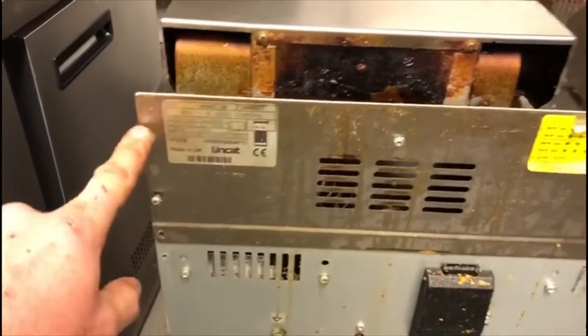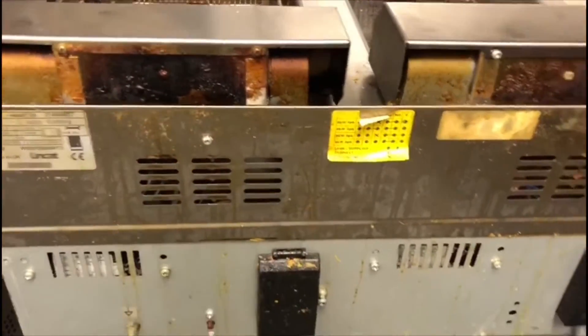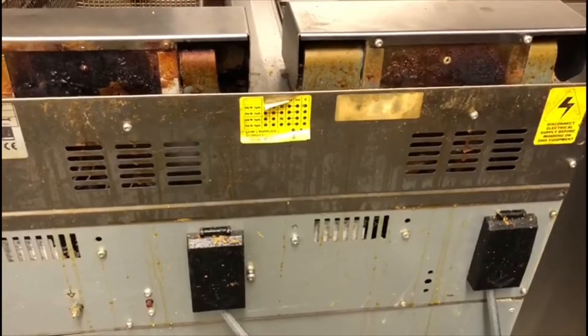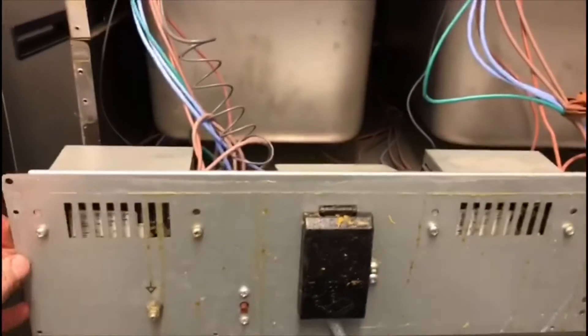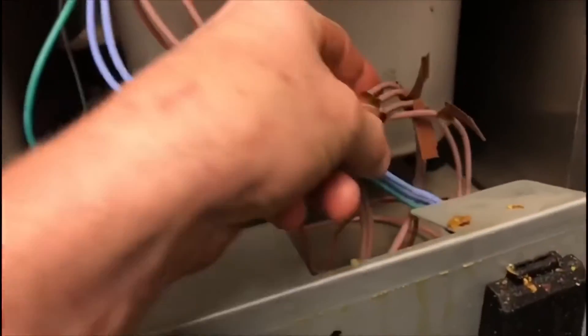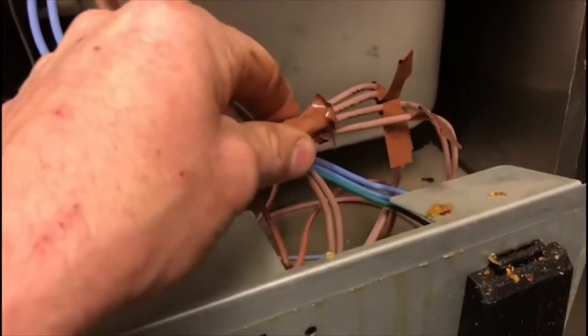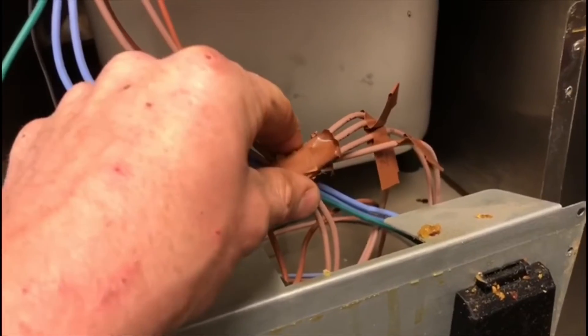I pulled the back of the fryer out and there are all these screws that need to be undone to get access to the back of it. With the back cover off, you can see there are four wires on here and they have to go on to the different connections on the actual thermostat.